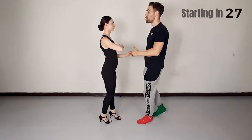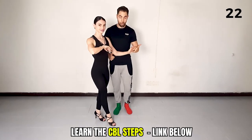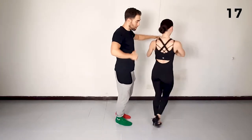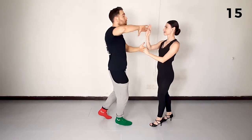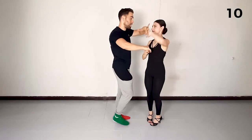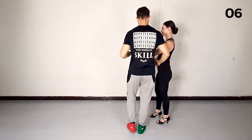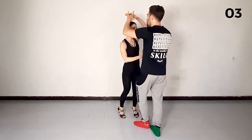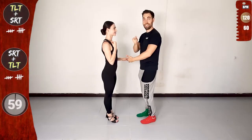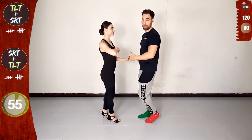We'll start with cross body lead steps left to left, leading the traveling left turn, opening on three, forwards on five, raise and turn. Now a back basic asking for the right hand, leading a single right turn with both hands. Now cross body lead steps leading traveling left turn with both hands, opening on three, forwards on five.